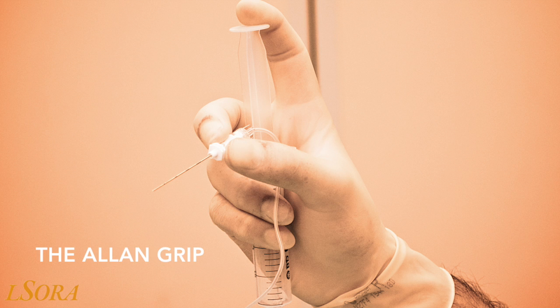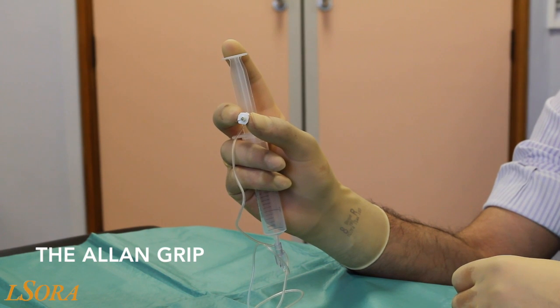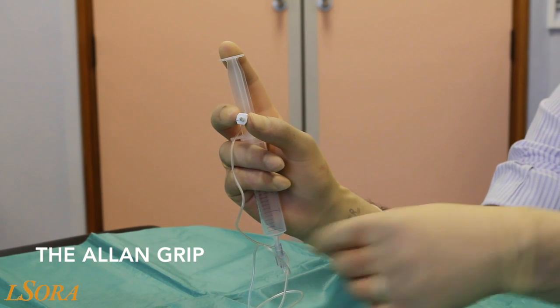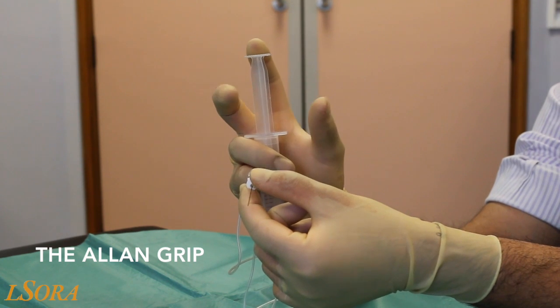The first of these techniques is the Allen grip, devised by Dr. Tony Allen, a consultant anaesthetist at the Great Western Hospital in Swindon, UK. We will now show you how to use the Allen grip. The needle is placed in between the thumb and the middle finger, employing a pincer-type grip.